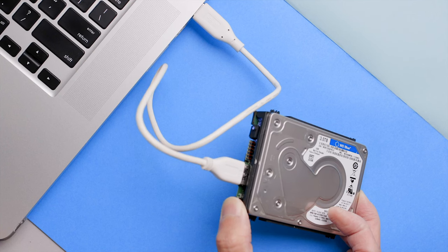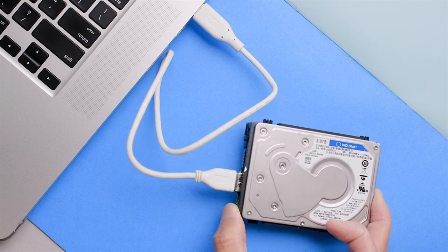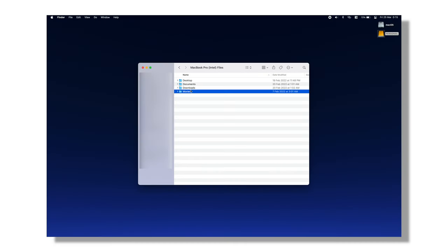However, a miracle happened. After I closed the cover and screwed the lid back on, thinking it was the end, the drive did show up again on my desktop somehow, when I tried to plug it in for the last time.